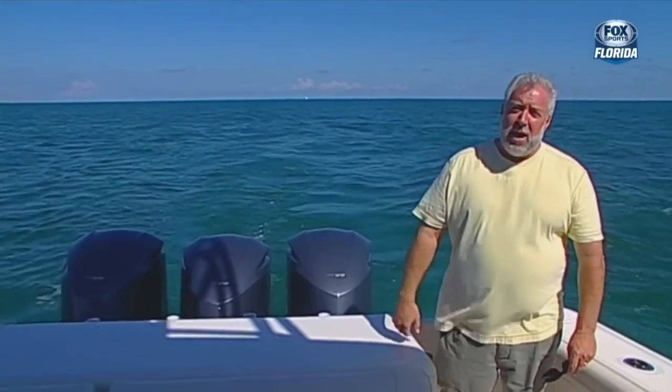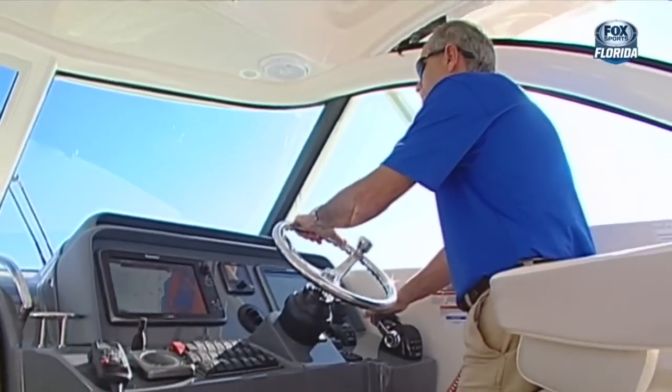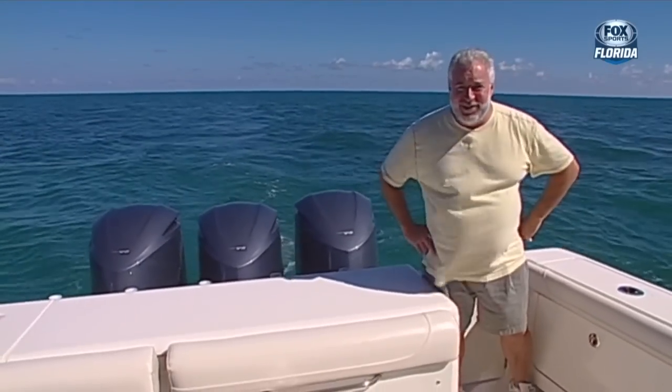Jared, about how far are we from the Miami Boat Show? About 30 miles. So we have a little bit of traveling left to do, and what we're going to do along our way is we're going to show you some of the features and benefits of Helm Master. It's going to be very exciting, and in fact, here's just a little tease.